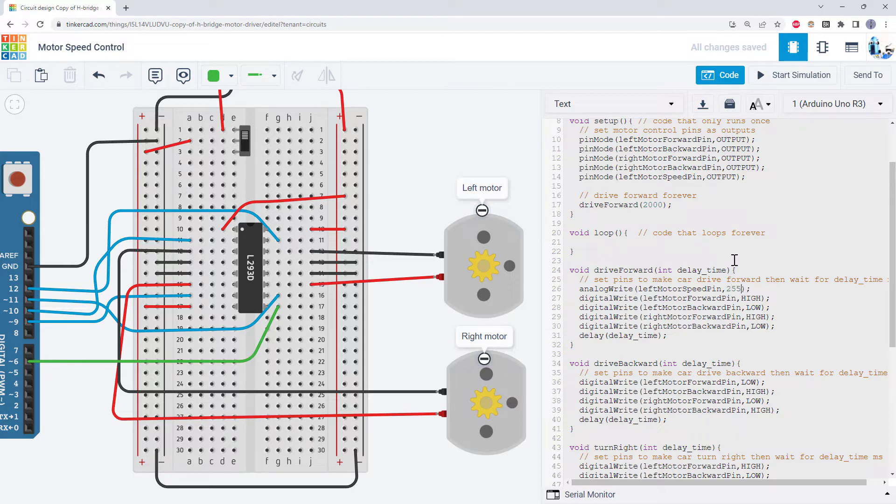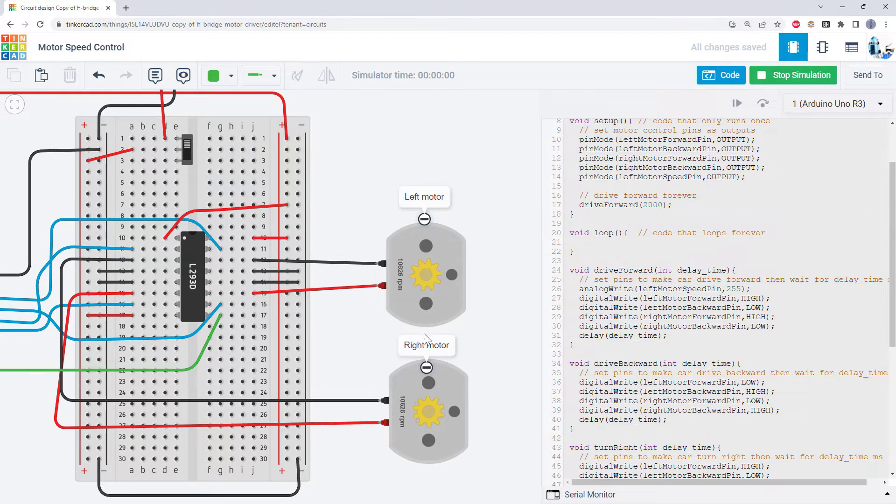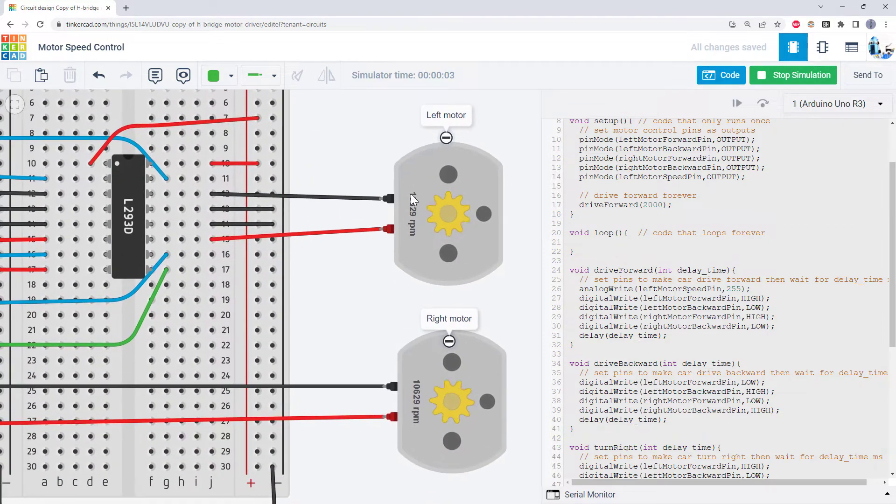So I'm going to demonstrate this by setting it to 255, which with the PWM signal just makes that pin high all the time. If I hit start simulation in Tinkercad, I can see both of my motors are running at the same speed — both a little over 10,000 RPM. However, if I stop the simulation and change this number to about halfway — say 128 — and run the simulation again, my left motor is now spinning slower than the right motor, at about half speed, a little over 5,000 RPM. So just by changing this number, I can change the speed of this motor independently of changing its direction.